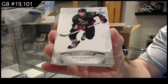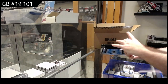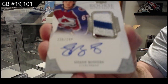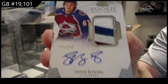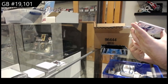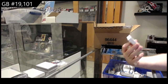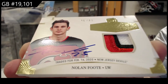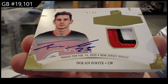I'm going to try to get the focus going here as much as possible. We've got for the Avalanche a 249 rookie auto patch, Shane Bowers. Printed in Canada — we've got number 15 of 25, Nolan Foote, rookie class patch auto for the Devils.